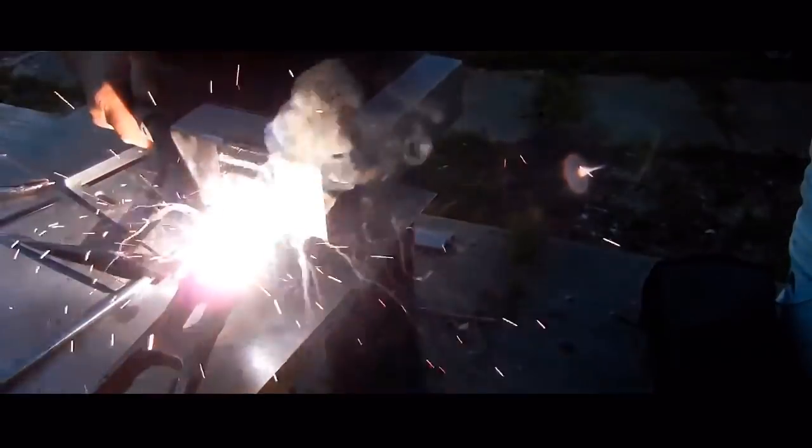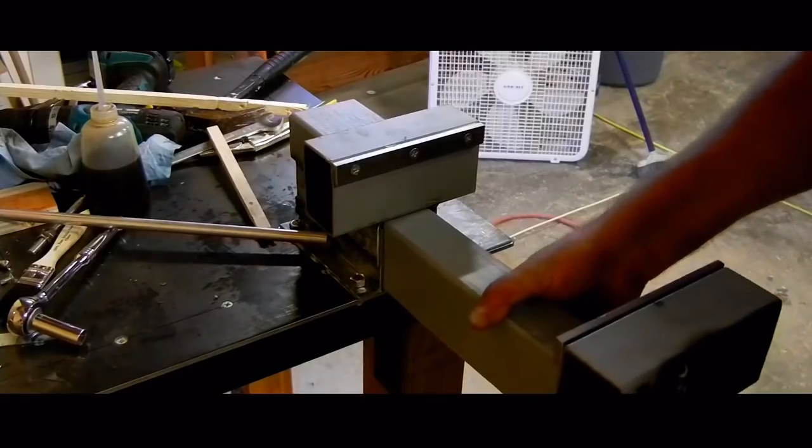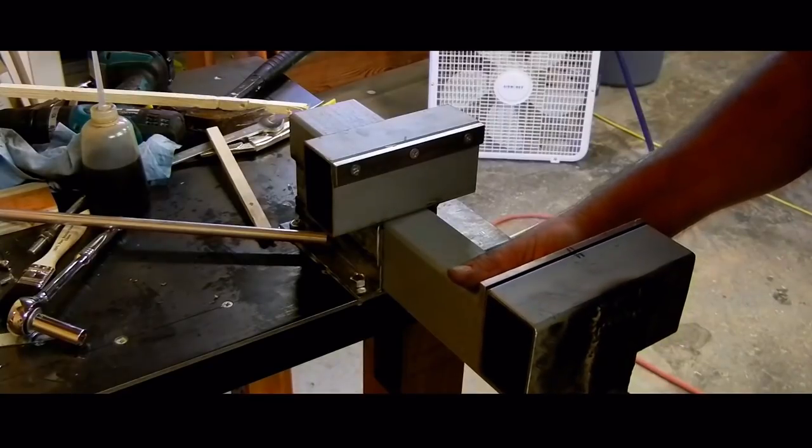Another nut gets welded on for the handle. Then another test fit — it is a good idea to check this after each step to make sure it still works.